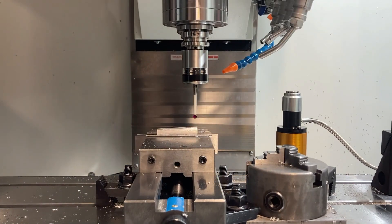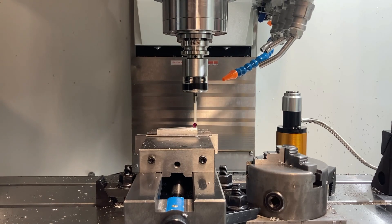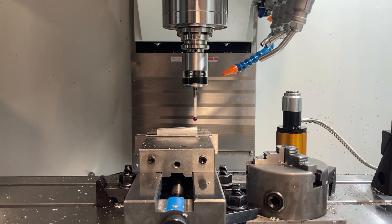Now we just need to run the calibration cycle for the probe to set just the Z axis. This should give you the best possibility of repeatability between your tool setter and your probe.